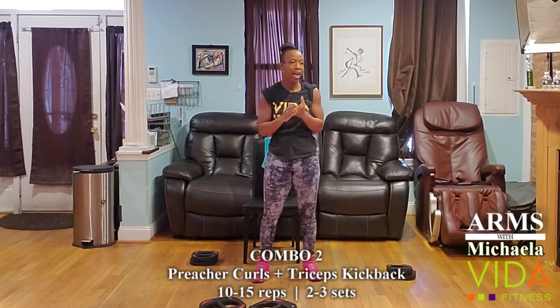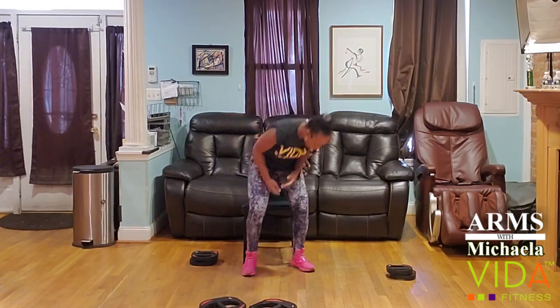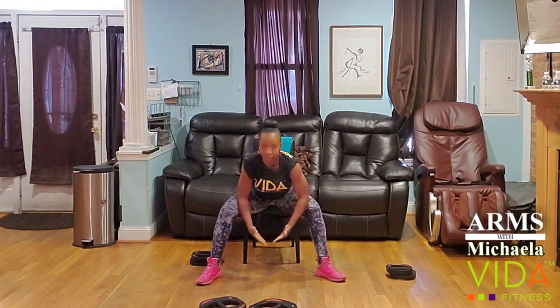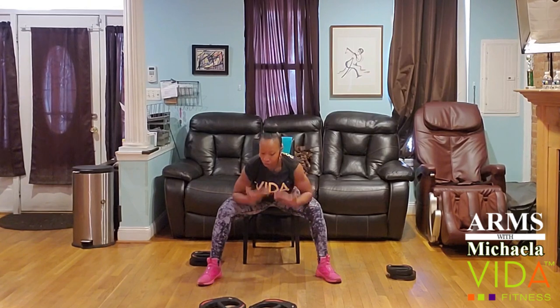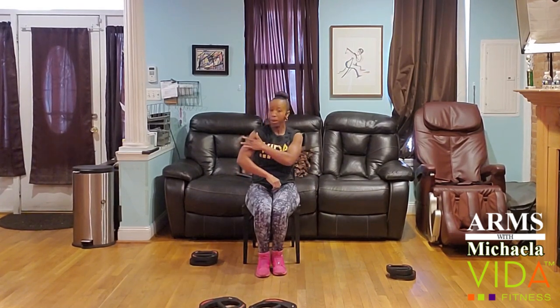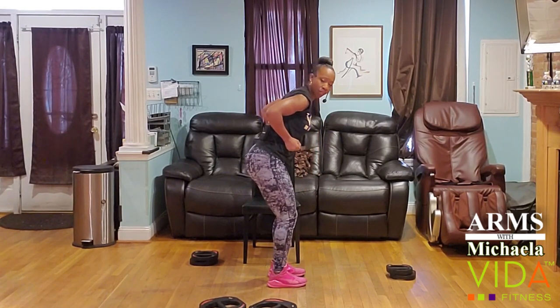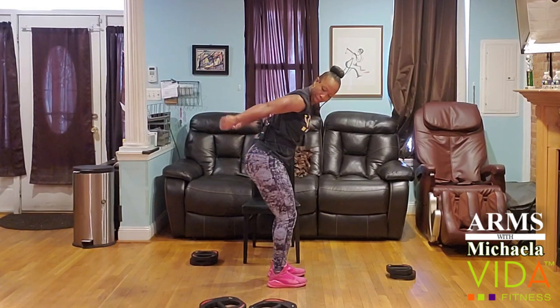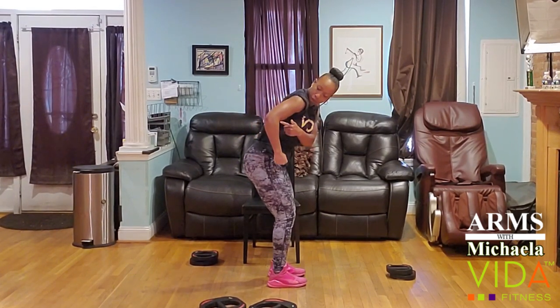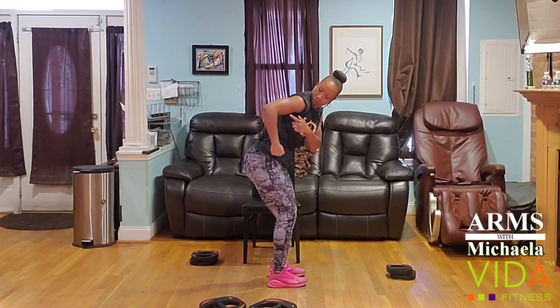Our next set is a seated preacher curl followed by a tricep kickback. I'm going to go heavier on my preacher curls — sit with wide legs, pin the elbows into the inner thighs, hinge forward, and pull those weights up toward the center of the chest. Then select lighter weights for the kickbacks: hinge over, pull the elbows high — even higher than the back — and run the weight from the thigh at a 90-degree elbow angle into a fly back, or 180 degrees. So 90 to 180.